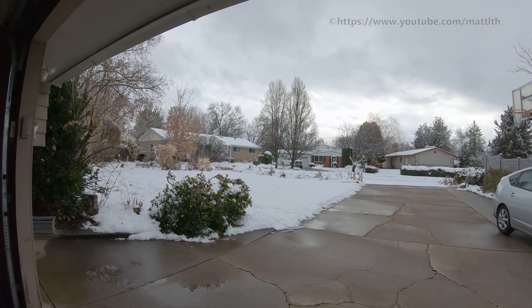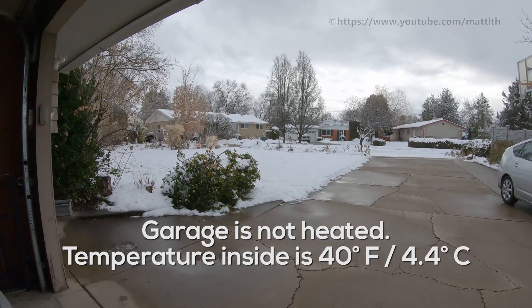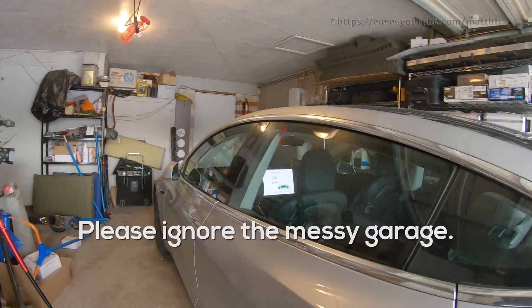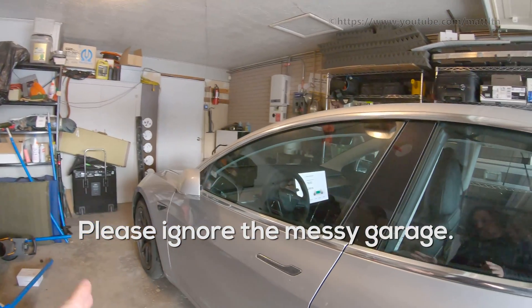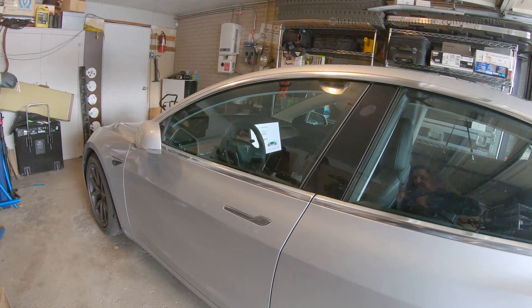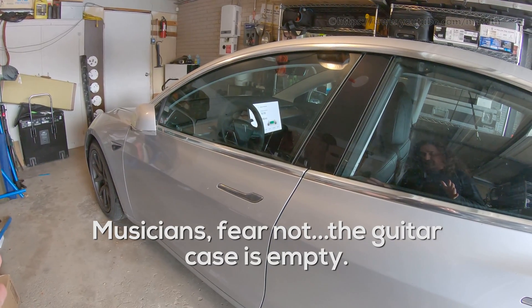It's a chilly day here on January 12, 2020, and I thought I'd take this opportunity, since it's kind of cold, to show you how to properly heat up your Model 3 battery. It seems like a lot of people have opinions about how to do this, and so far no one has gotten it right. That's why I thought I'd make this video.